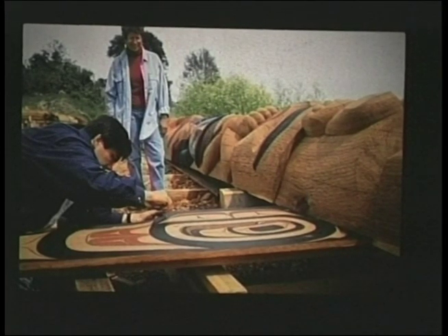It's pretty hard to raise a totem pole with the wings attached to it, so we try to prefab them beforehand, and then go up on scaffolding or lifts and attach them afterward.